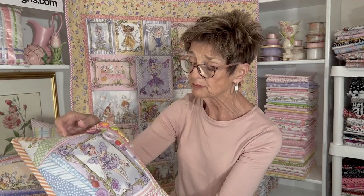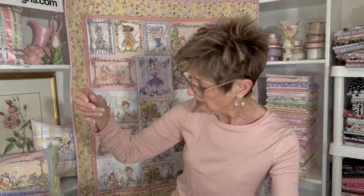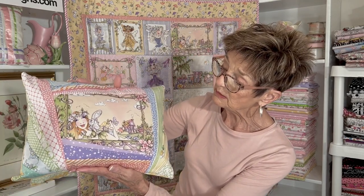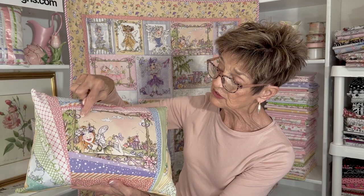I also bound this little pillow like a quilt, which is a really nifty way to finish it — just made a really nice edge on there. And then this is a rectangular pillow, the same technique. I've used the Lazy Fairy because she was more of a rectangular block.